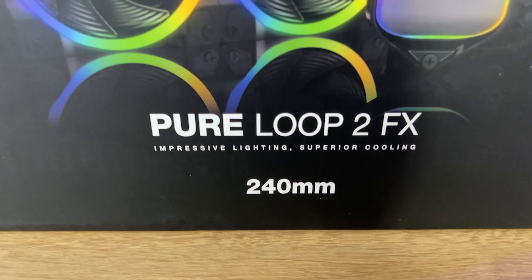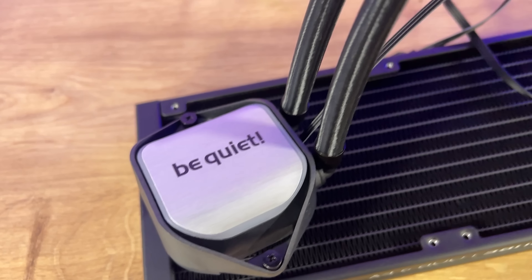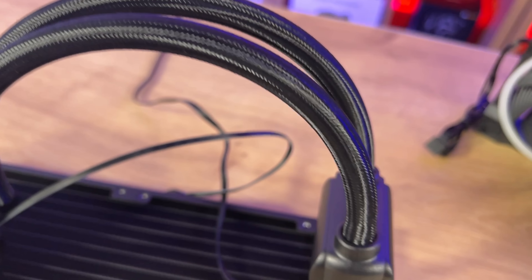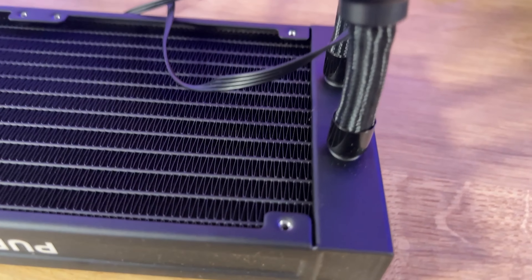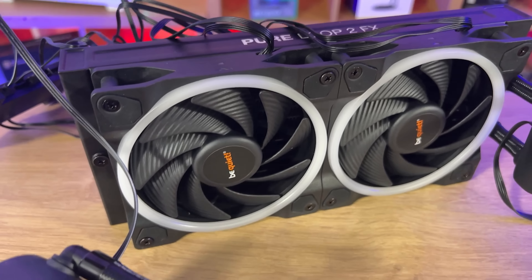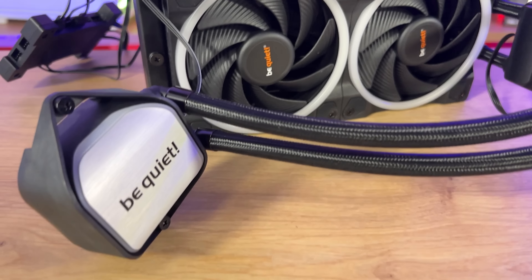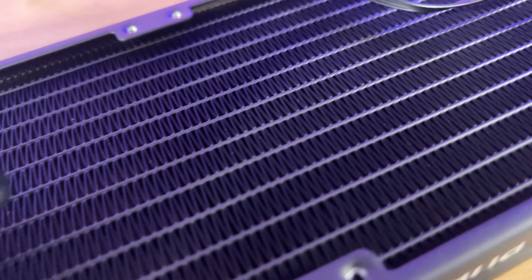The Pure Loop 2 FX is a very high-performing and silent all-in-one water-cooling unit with impressive illumination for slightly overclocked systems. The highlights include high cooling performance. Up to three LightWings PWM high-speed fans offer equally high air pressure and vibrant illumination. Depending on the version: the 240mm gets two 120mm fans, the 280mm gets two 140mm fans, and the 360mm gets three 120mm fans.